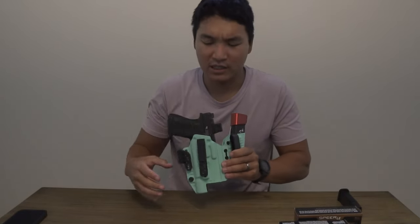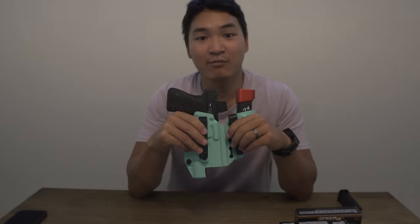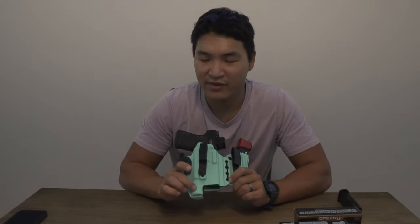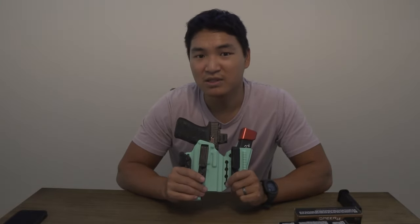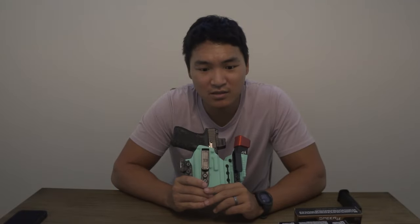Something new coming to the channel: I wasn't able to do any of the 1,000 rounds from concealment, but now I have a tiffany blue Tier One Concealed Access Elite holster, so I'll be working a lot more from concealment and tracking whether my draw times improve. I need a new holster anyway because the compensator makes the slide the length of a Glock 17, and I also added an X300 light. Getting it in tiffany blue was a bonus to keep the wife happy.